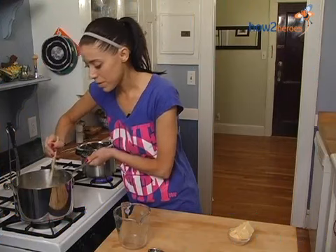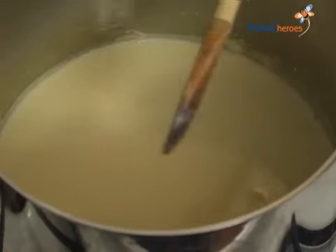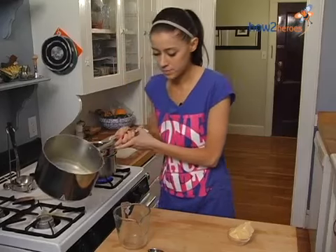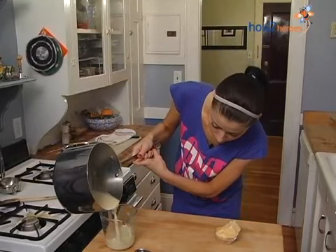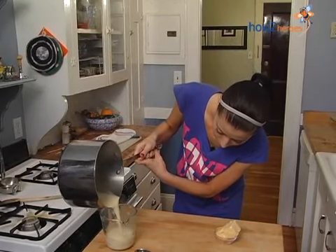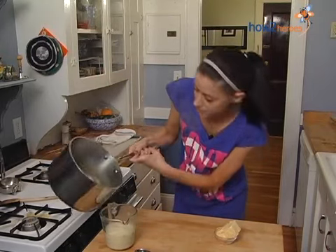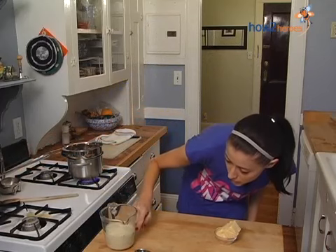The soy milk has been simmering about 20 minutes, and it looks like it's at that one-cup point. We'll just double check by pouring it into a measuring cup — that's close enough, it's just over the one-cup line, so that's perfectly close.